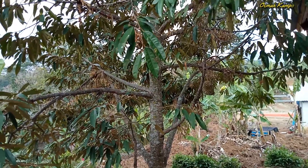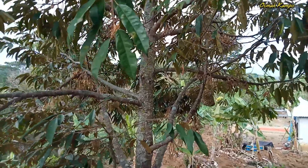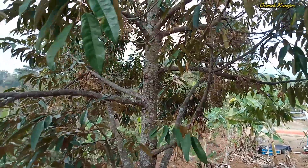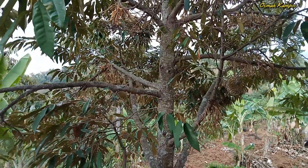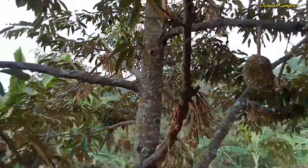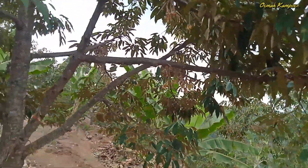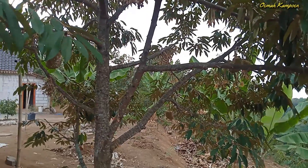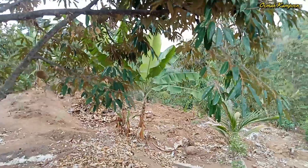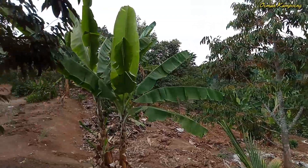Dengan total pendapatan yang sudah cukup banyak dan alhamdulillah berhasil. Rata-rata untuk satu kali musim, buah duriannya terjual sekitar minimal 12 juta. Dari sembilan tahun tanam tersebut sudah lima kali musim, jadi sudah cukup bagus dan alhamdulillah berhasil untuk perkebunan ini.